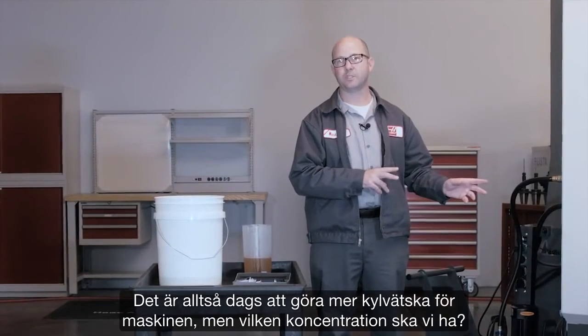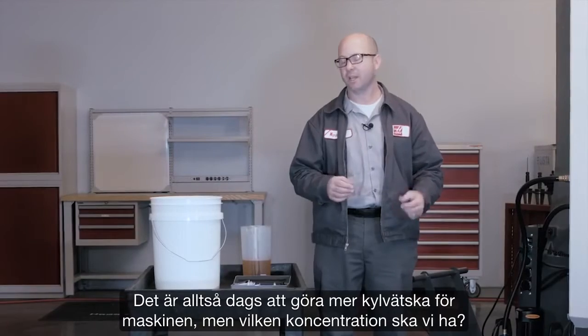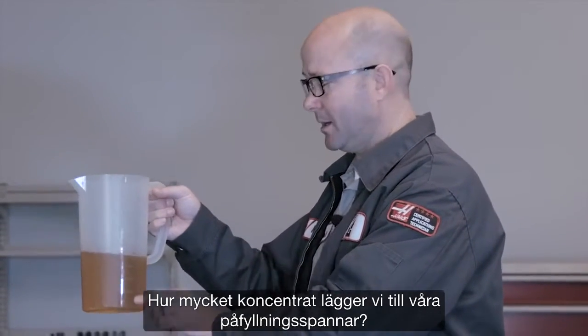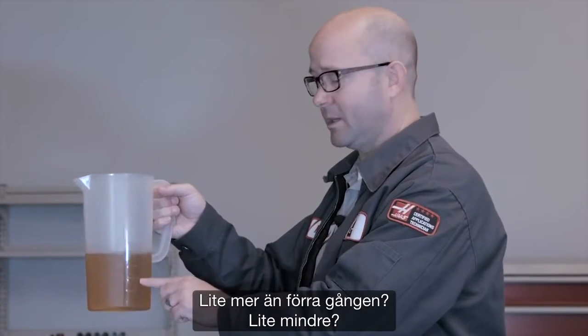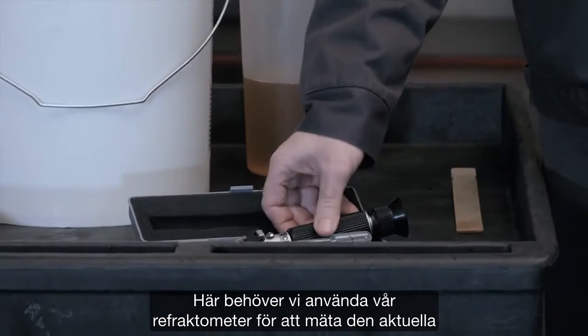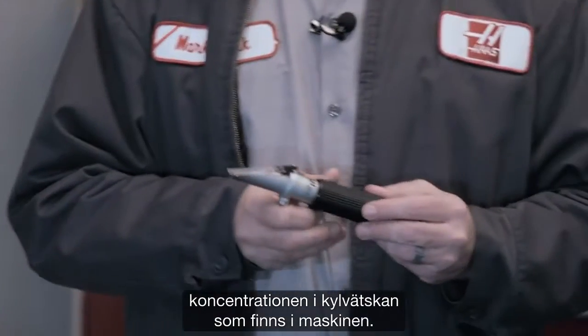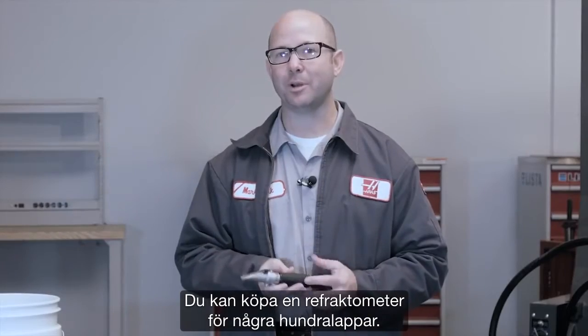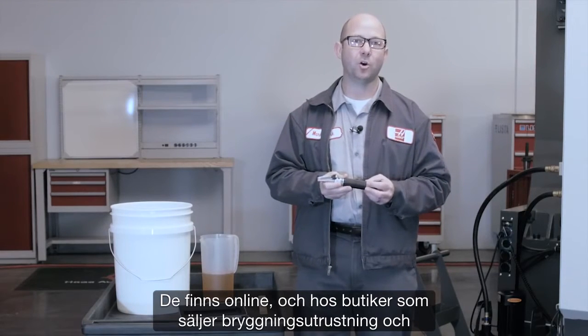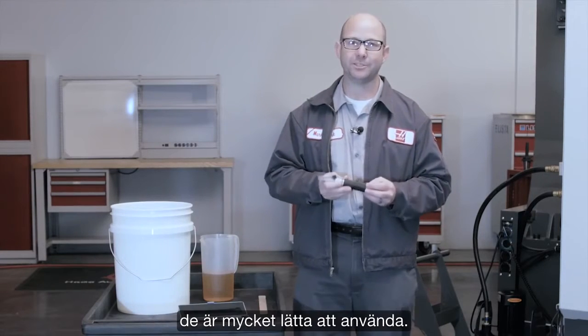So it's time to make more coolant for our machine, but at what concentration? How much concentrate do we add to our top-off buckets? A little more than last time? A little less? This is where we're going to need our refractometer to measure the current coolant concentration. You can pick up a decent refractometer for around $25 — they're available online and at home brew supply shops, and they're really easy to use.